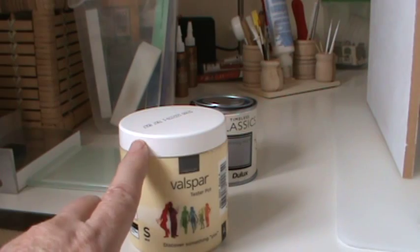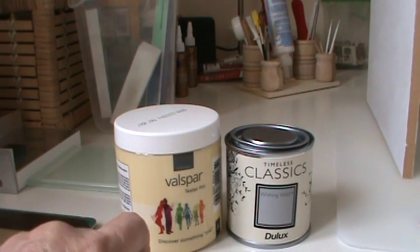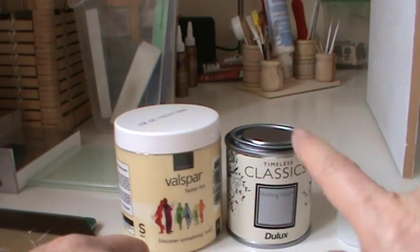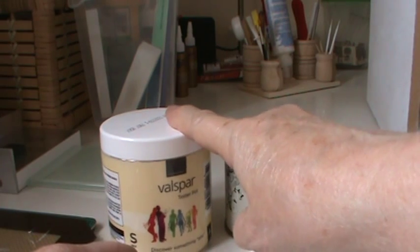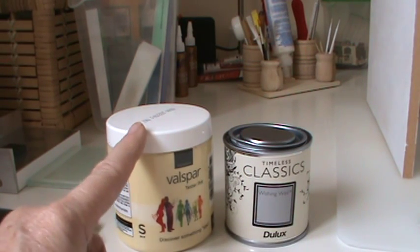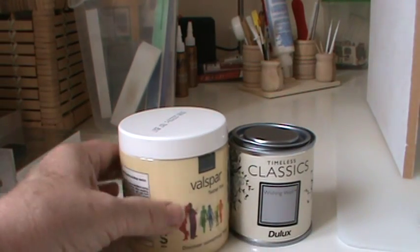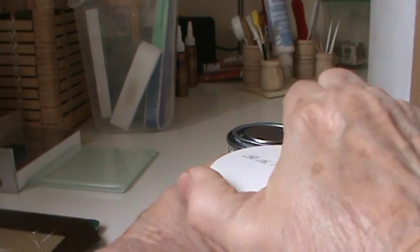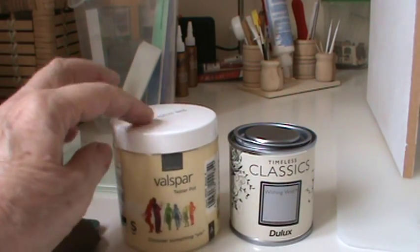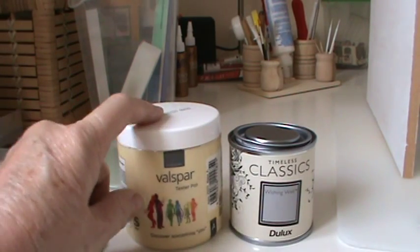Annoyingly, I realised when I got home that this Valspar pot is over a pound cheaper than the Dulux pot and is almost twice the size — it was two pounds and something. I haven't used Valspar paints before and have no idea of the quality, though I'm told it's good. But if it's a sufficient quality, personally that's my future in paints because I can get this huge quantity for a couple of pounds. Go to B&Q, have a look at the Valspar range — it's a very cheap way of getting more paint than you'll ever need, in absolutely any colour you want.